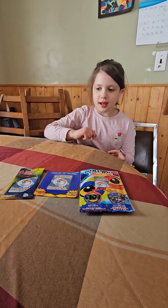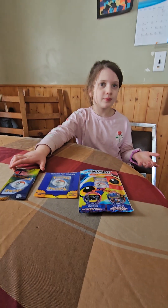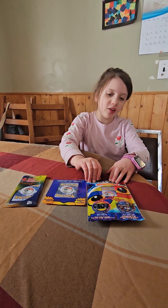Hi everyone, today I'm unboxing Pokemon cards with my mom. Hi, I'm behind the camera. Where did we get them? We got them from Dollarama.